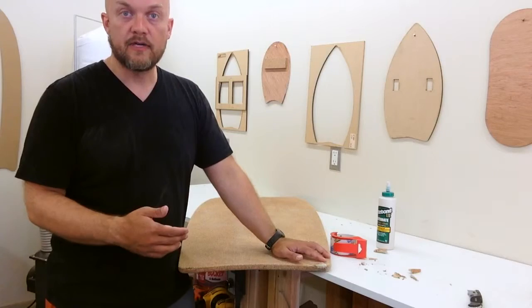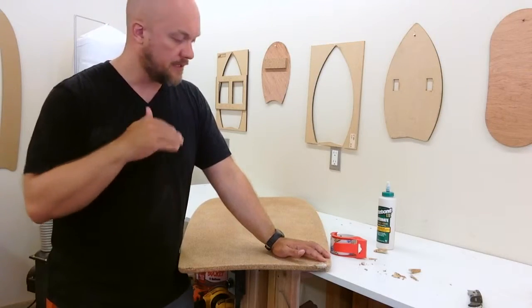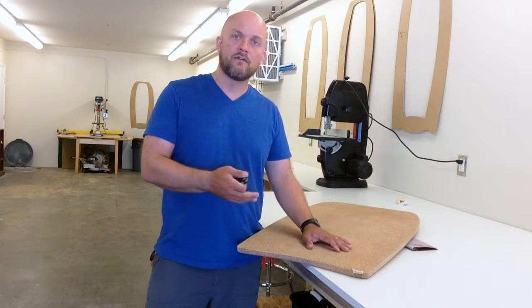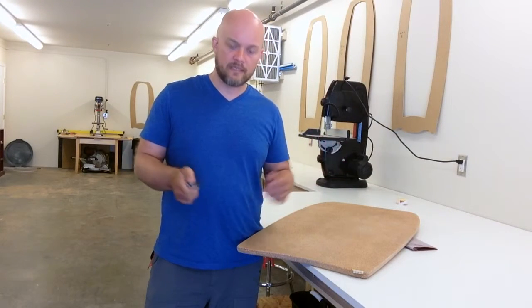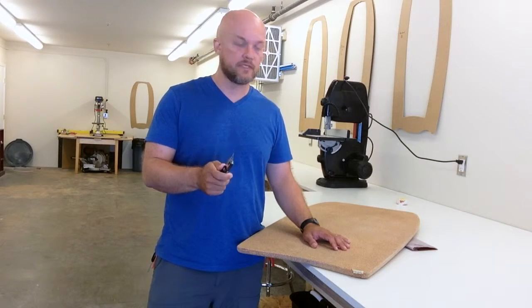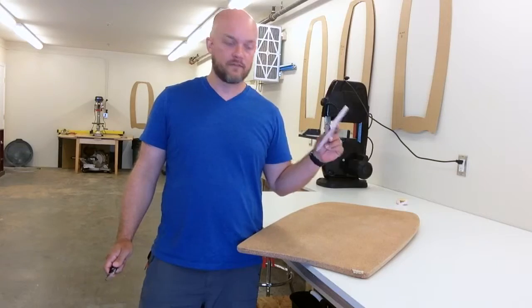Now I'm going to let this dry overnight and in the morning I'm going to come in and sand it down flush with the rest of the board. It's the next day — the glue has dried overnight, so now it's time to cut off all the excess. I'm going to start with my razor and cut off some of the big chunks, and then I'm going to take sandpaper and sand it flush.